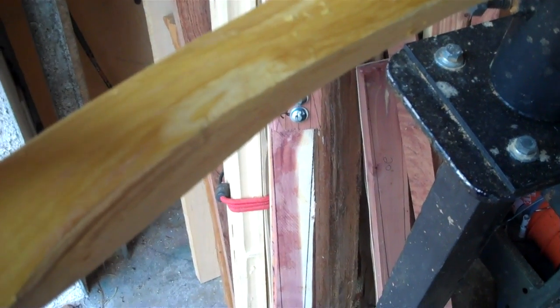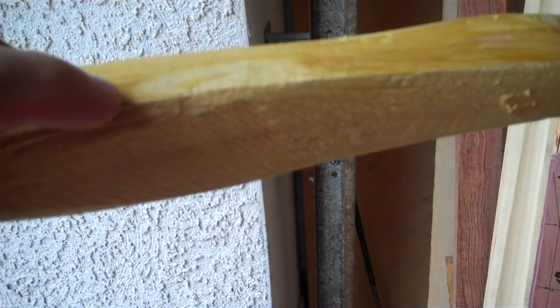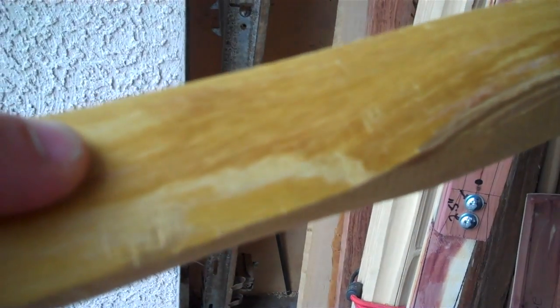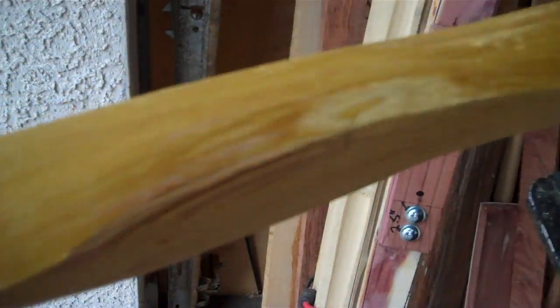Now, if that were the only place it broke through in the whole stave, I wouldn't worry about it because it's over my riser and that doesn't bend. So there's really no chance of something like that failing as I continue this build and tiller. But there was another one, as you can see right here. We have the single growth ring on top, what I call the spongy layer — which is actually the early growth layer — and then the single growth ring beneath. This one is still kind of over an area I'd call the fade out, but it could be over the beginnings of my working limb.